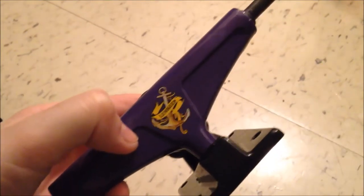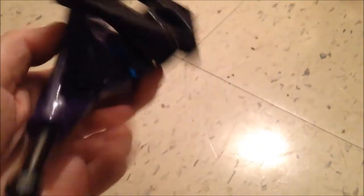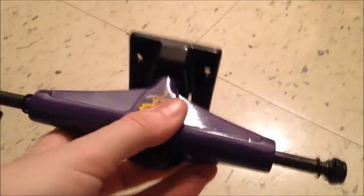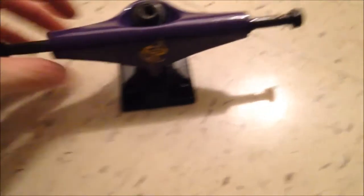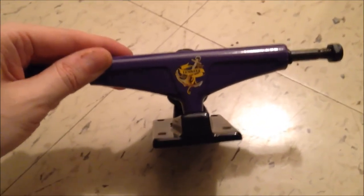I like that graphic — the anchor there. Lemkeep. These are pretty neat trucks. They're five inch. I'll show you what board they're gonna go on.